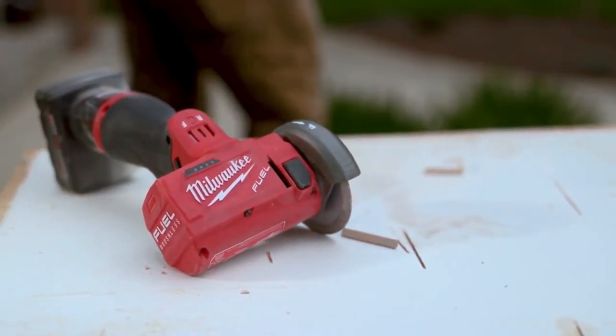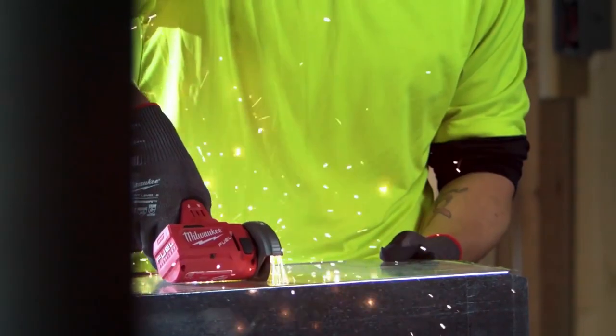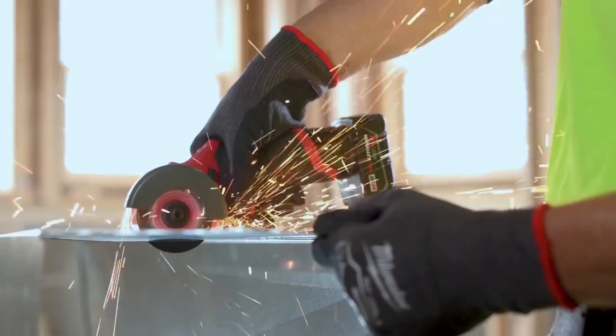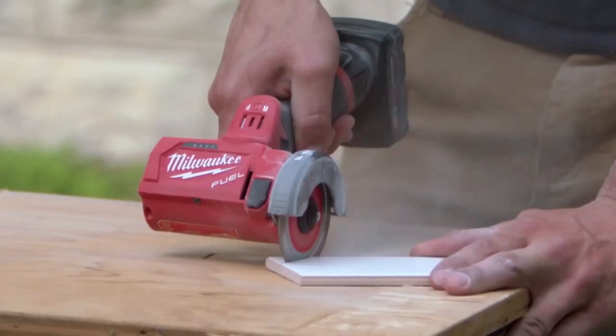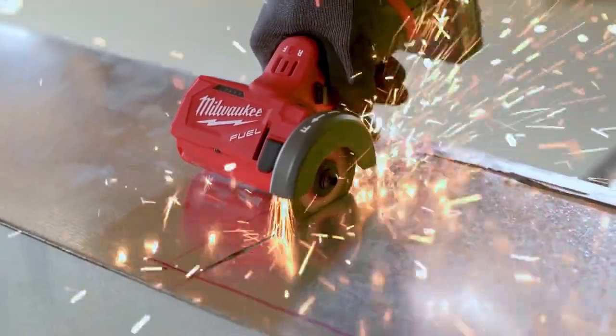The size and the power — it's great. It's portable enough to carry with you, but powerful enough to cut whatever you need. The 3-inch cutoff tool is heavy-duty. Speed, power, durability. Every time you pick it up, it works and cuts fast and clean. Milwaukee's done it again.